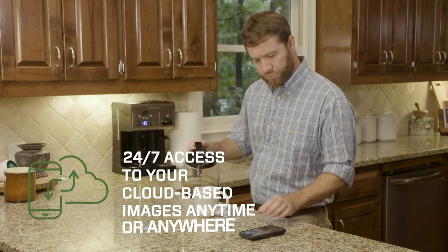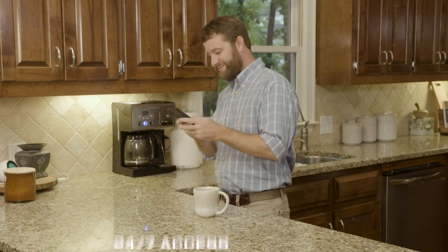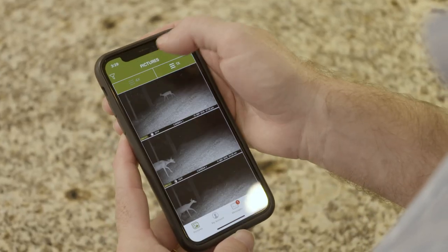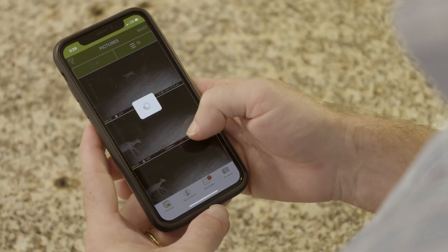Images are securely stored on the Moultrie Mobile server where you can view them 24/7. Once logged in to Moultrie Mobile, you'll have access to advanced sorting and filtering and the ability to change camera settings remotely.